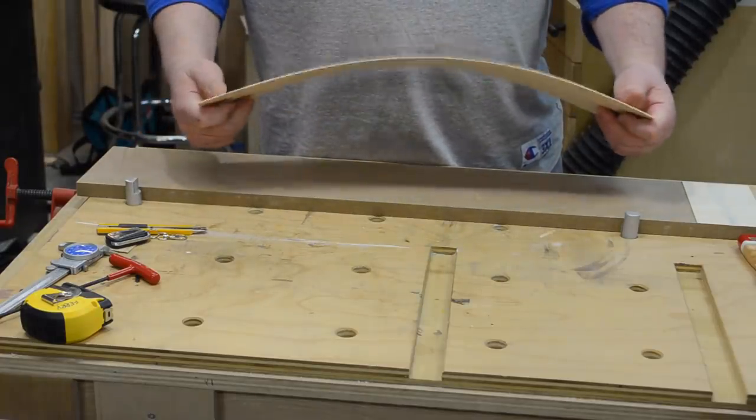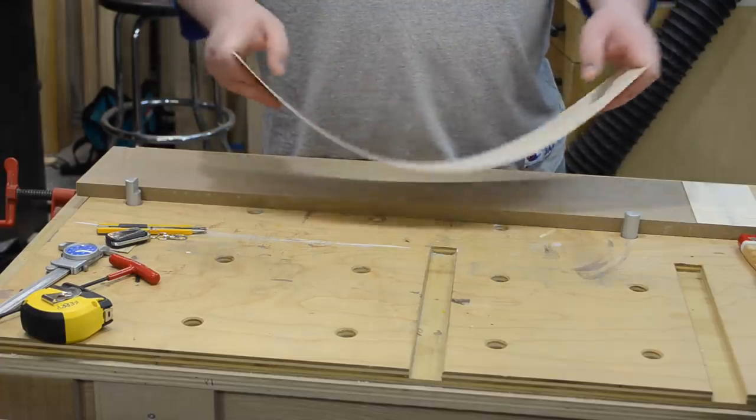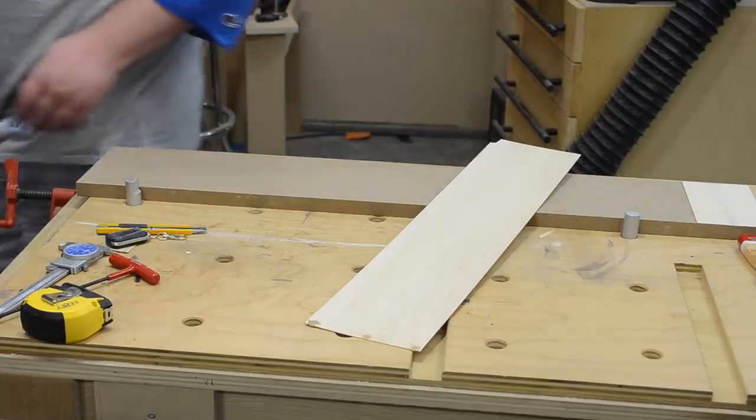As you can see, you can go pretty thin with this — I ended up around 40 thousandths, about a millimeter thick. I did some in pine as well as maple. This is a worst-case scenario on a 13-inch lunchbox planer: the planer head moves, you get snipe, and you may get a little tear-out. I'd say maybe one out of every 10 or 15 pieces is kind of garbage, but if you know that going in and you start with straight-grain material, you should be fine. It gets you out of a pinch if you don't have a surface sander or drum sander — it's definitely doable on a planer.